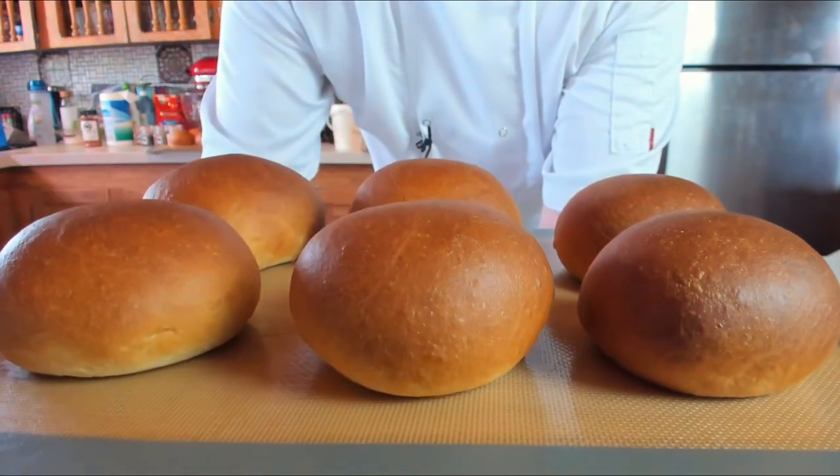Welcome back folks, hope you are doing well. I've got an interesting one this week - we're going to be doing brioche buns, but not any old brioche buns. We're going to be making burger brioche buns using a tangzhong method, which is a Japanese method that will help with softness and also prolong the life - though that's kind of a waste of time in this household.